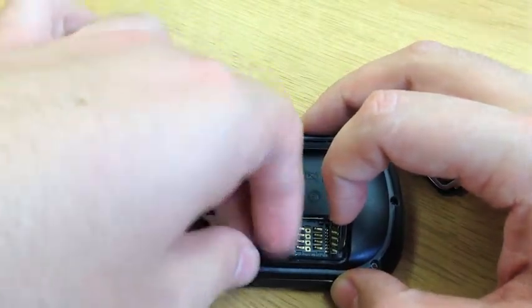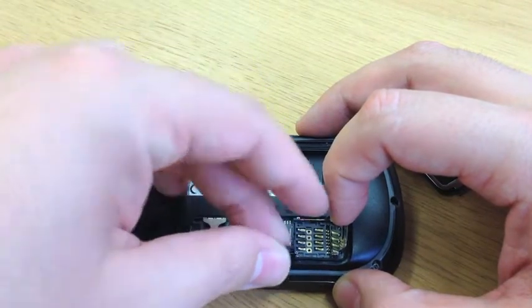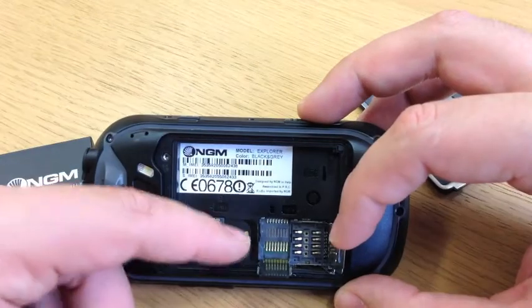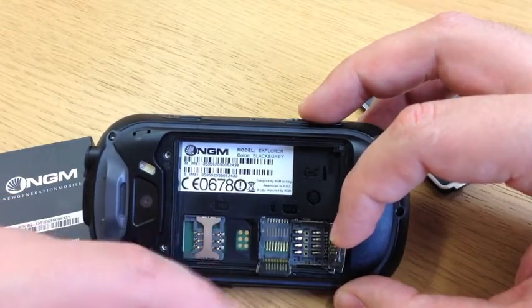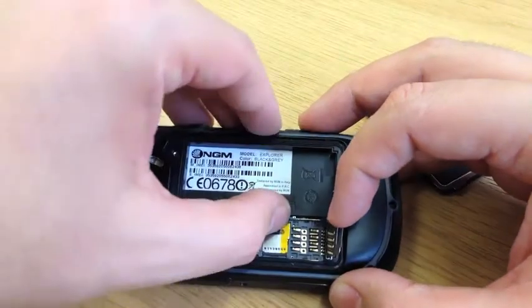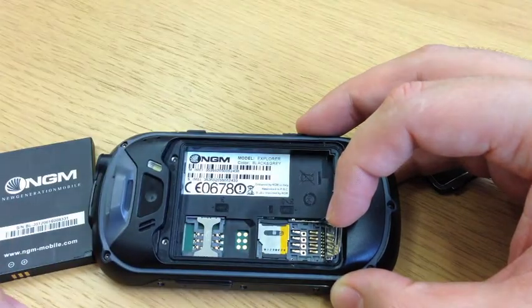That goes in when it's inserted into the top of the tray first, along the little runners. It's important to make sure that it does line up on these runners, and that's how it stays in there on its own. Then you can close it and lock it across. You'll hear that little click — that's locked in.